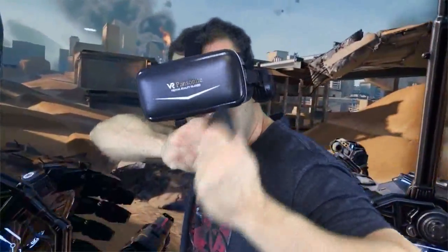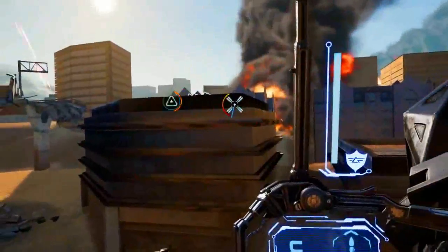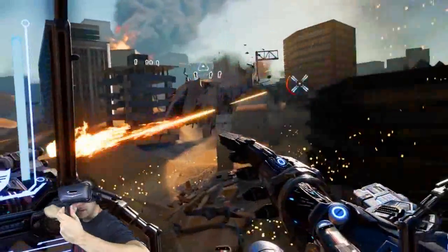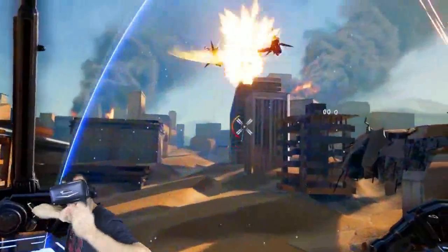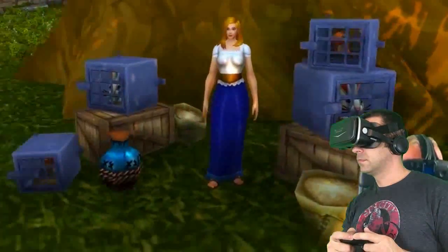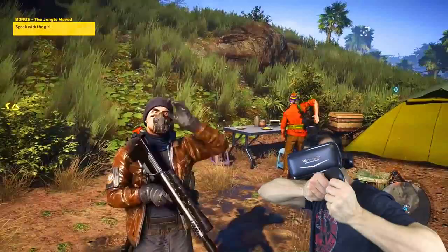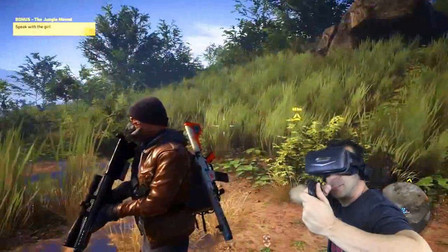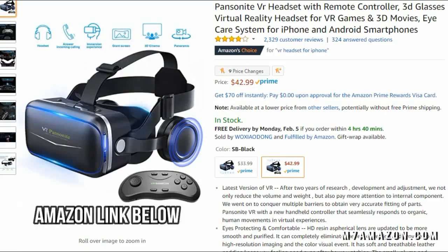One of the best things about the Pansonite VR headset with remote controller is that it's good for both iPhones and Android smartphones, meaning it doesn't matter what phone you have — it'll probably work. It also comes with a cool remote control, which is a nice advantage so you can control what's going on around you. The ergonomic design allows you to adjust the pupil distance, and overall it's very comfortable to wear.